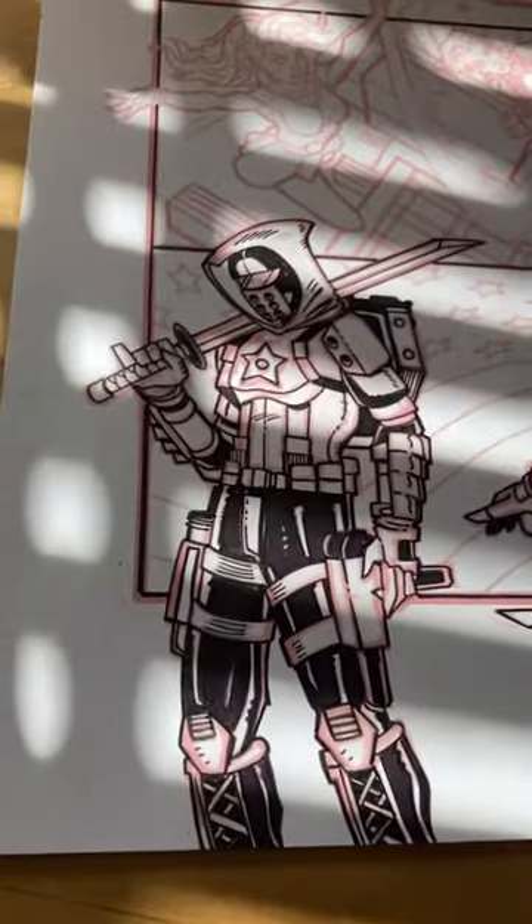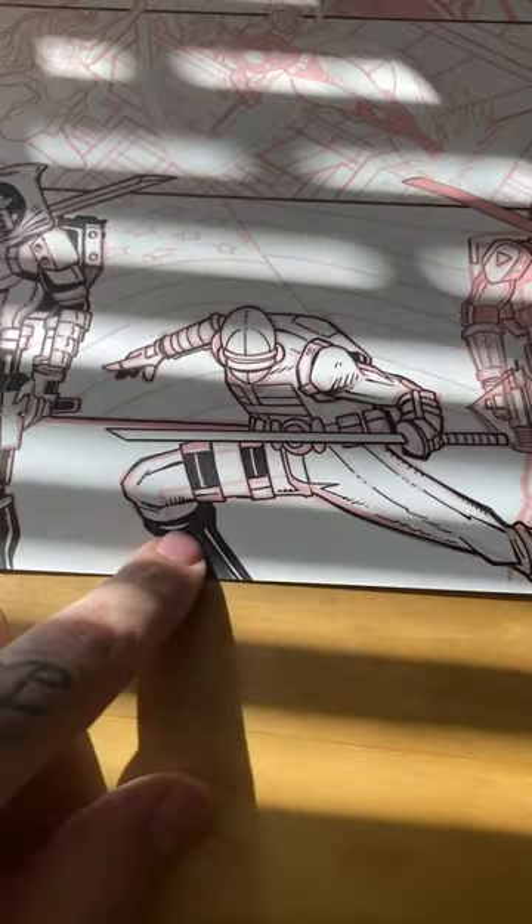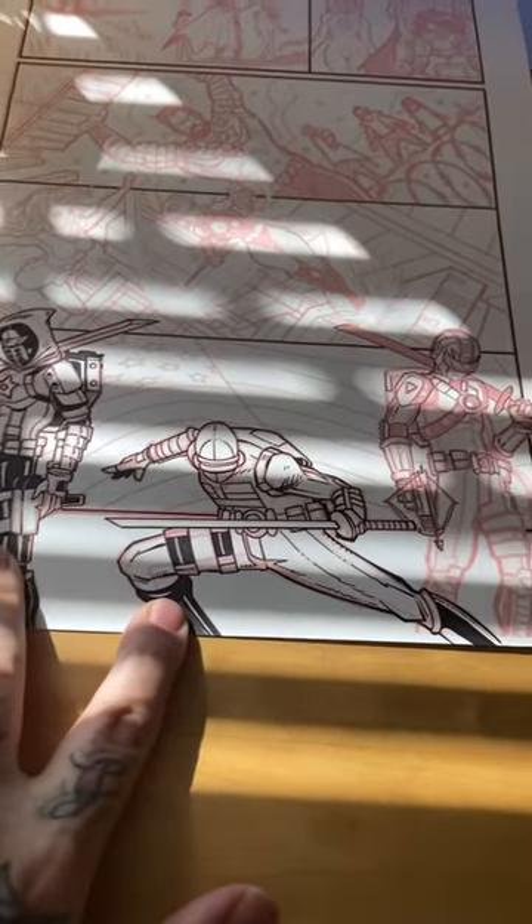So here I am chilling at my art desk wearing my pretty sweet Simpsons shirt, doing a little bit of inking. I've inked American Ninja, Cyber Ninja 001, both from the Dragon Anthem series.